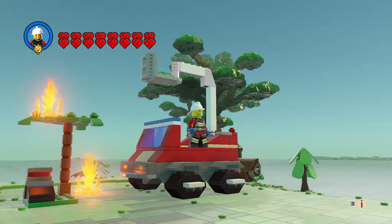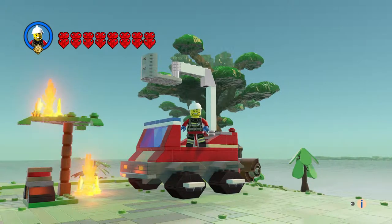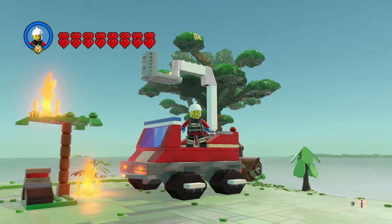Hi everyone, welcome to another episode of Customs. This is Barbecue Burnout, the new Fire Line theme that came out. This is a junior set where you get a fire truck, a tree, and a grill. This guy was grilling and caught the tree on fire, so we're going to put that out for him.